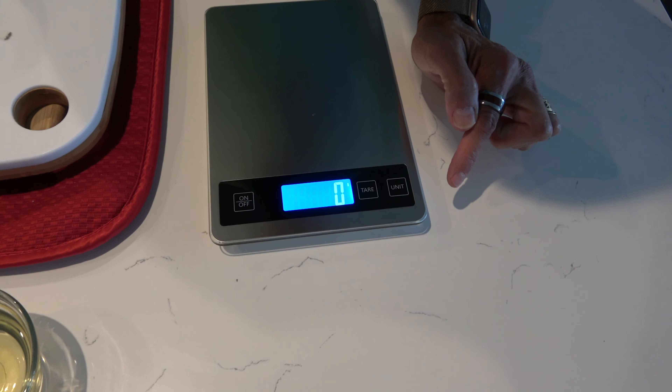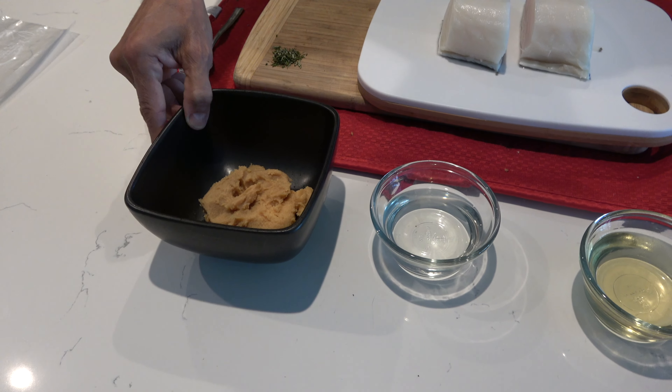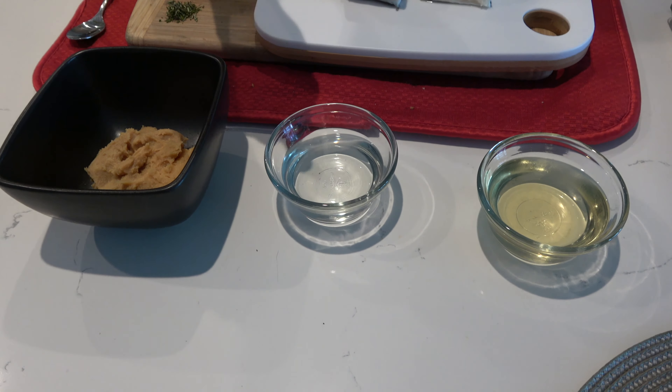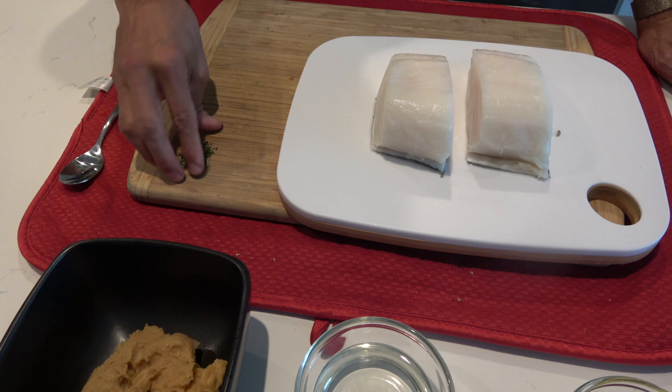I have pre-measured six ounces of white organic miso paste, three ounces of sake, and four ounces of mirin. This is going to be the marinade with a little bit of fresh chopped rosemary.